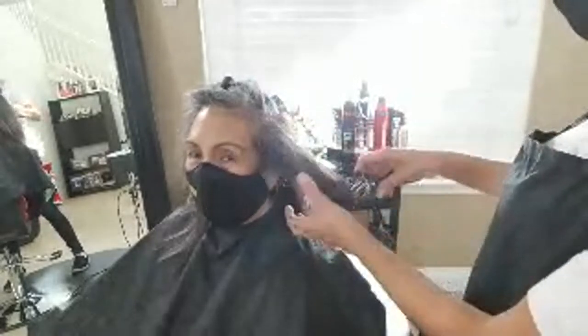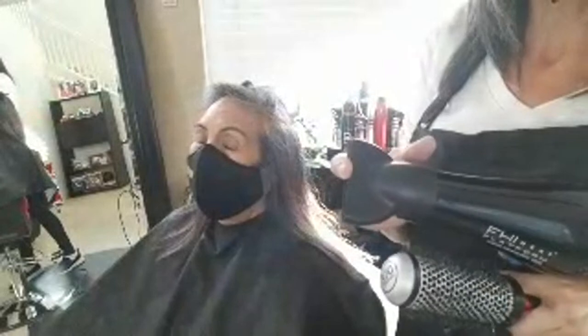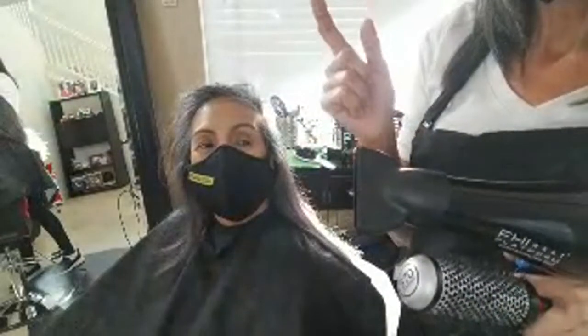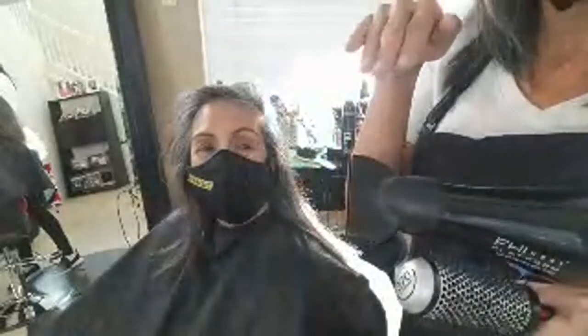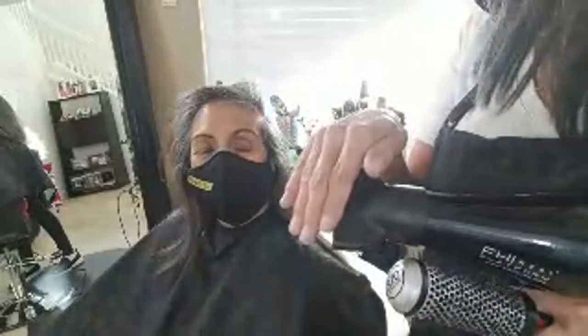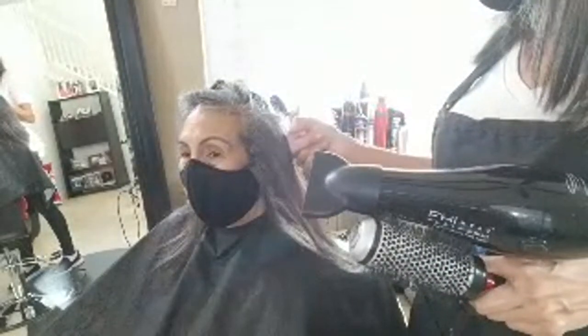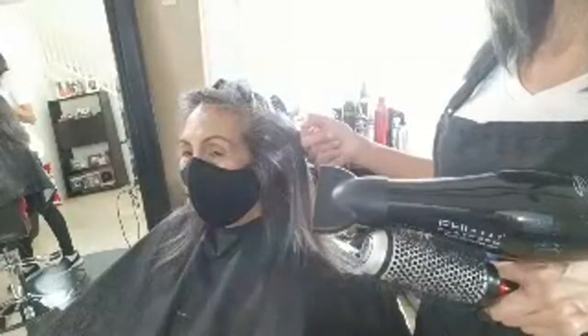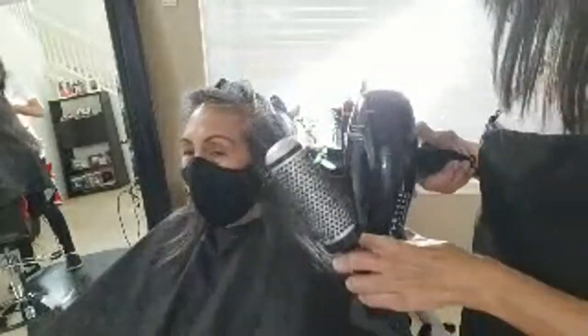These blow dryers that come with a nozzle — a lot of people don't know about this — but this nozzle is critical when you're blow drying with a round brush. Use it with the round brush because it directs the air and heat straight to where you're trying to get the hair to perform. Make sure whatever you're doing gets the hair dry — hair just doesn't perform until it gets dry, so make that your focus.